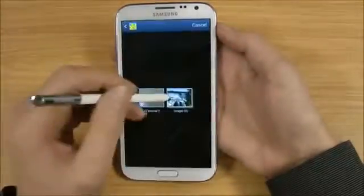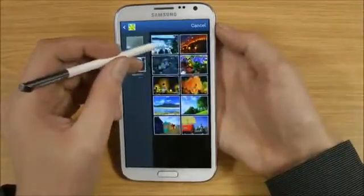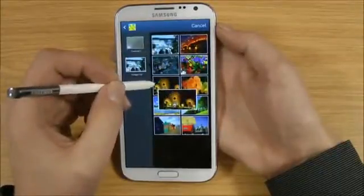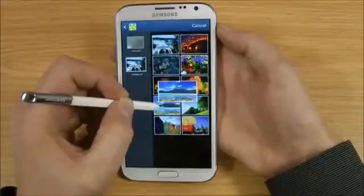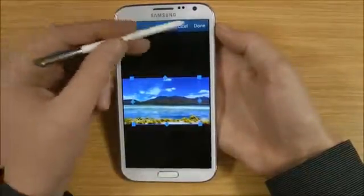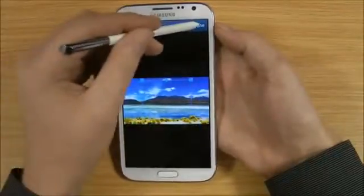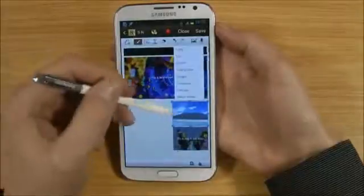So if we pick an image, you can even hover over it without even touching the screen and it expands the picture just to give you a clearer view, which is an excellent feature. So if you want to use this picture, you can crop it, do whatever you like, easily move that around. If we just want to use that part, click done and it will put it into here.